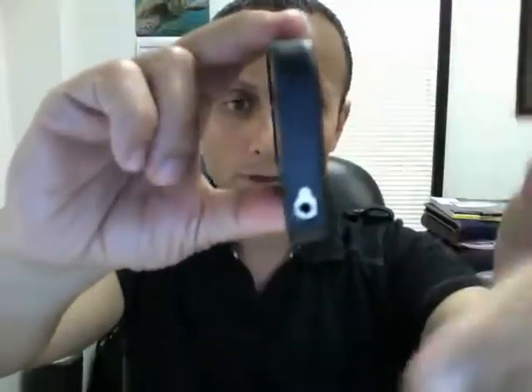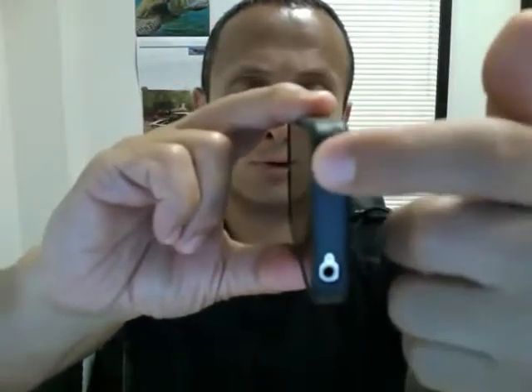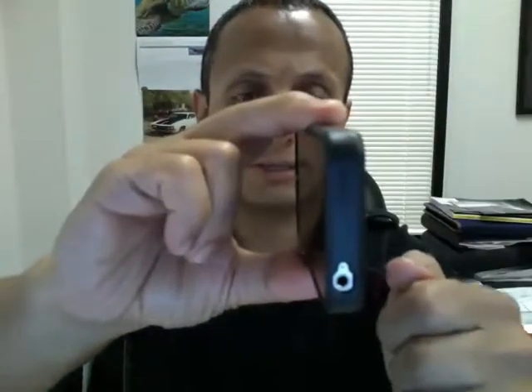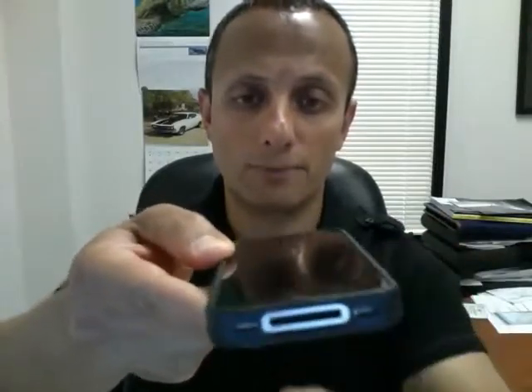I'll flip it over here. There's another opening for the headphone jack, and a molded button here for your sleep button. On this side it just has little Griffin markings. And then on the bottom it has the opening for the speakers and the dock connector.